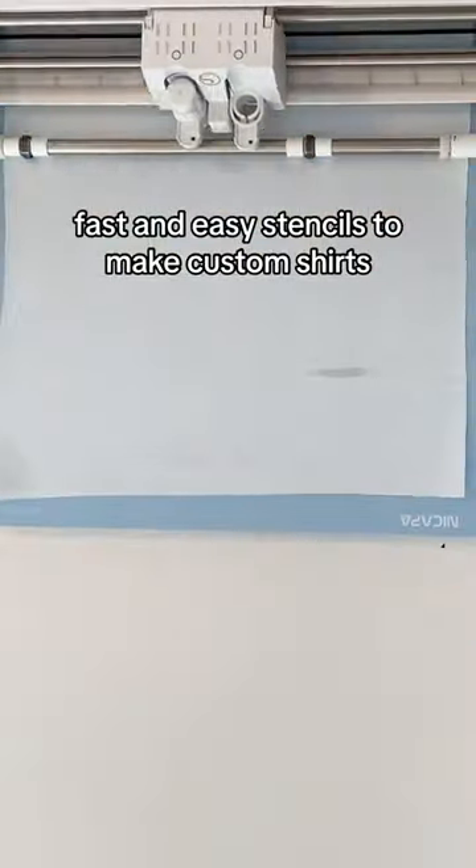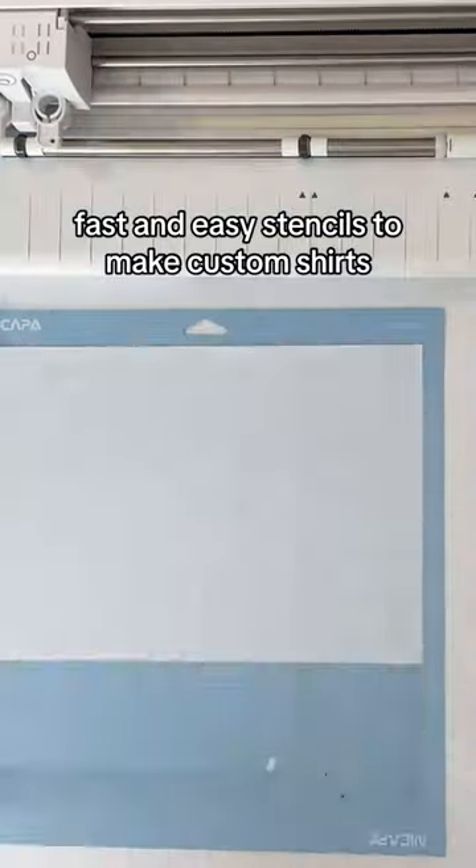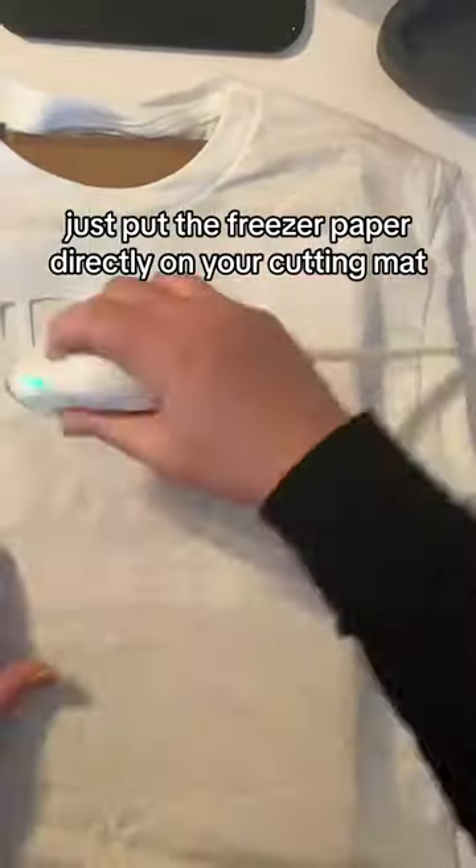Did you know you can use freezer paper to make fun, fast and easy stencils to make custom shirts? Just put the freezer paper directly on your cutting mat, cut it, and apply it right to the shirt.